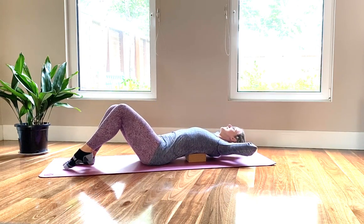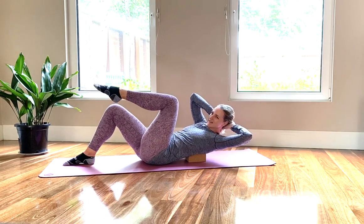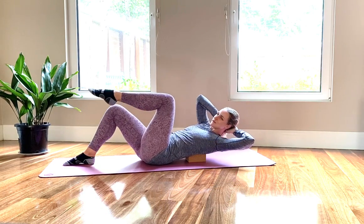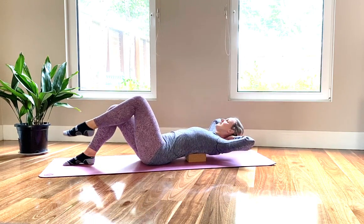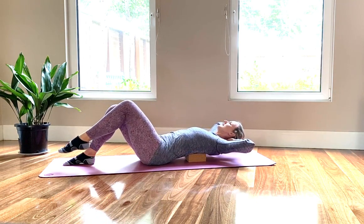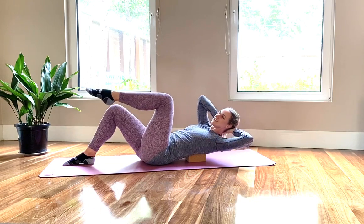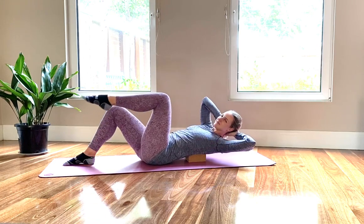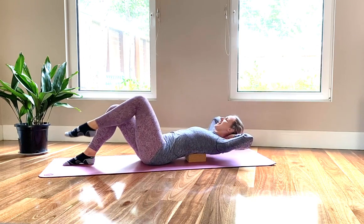Let's go to the twist now. Exhale, twist toward the bent knee. Pull your abdominals away from your thigh. Inhale back. Exhale, twist. Leading with your collarbone, not turning your neck to lift. Exhale. Two to go. And one.